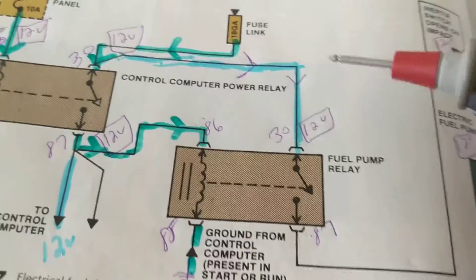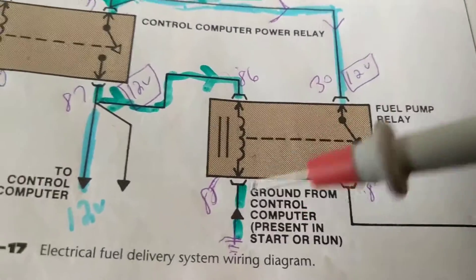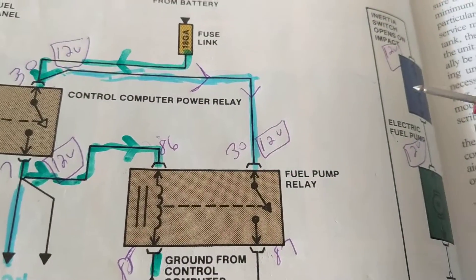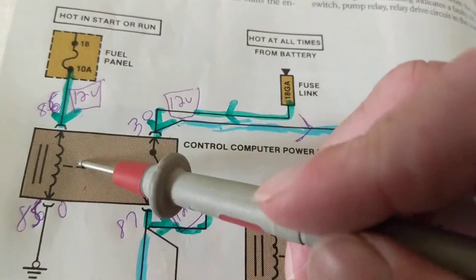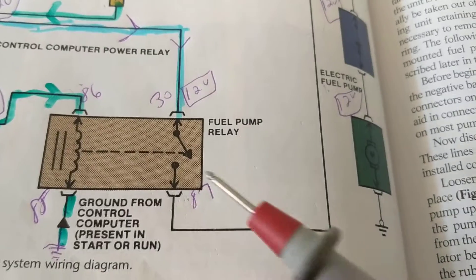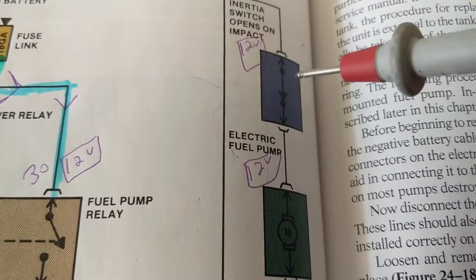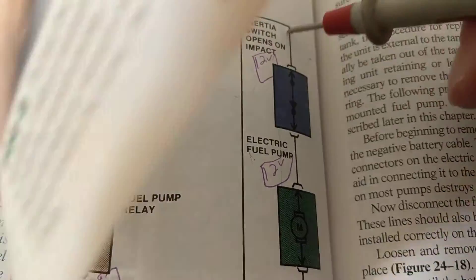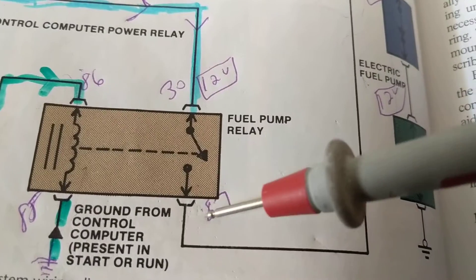In a real scenario with one relay, as long as I get 12 volts at 87, that tells me the computer is working — that's the most important takeaway from this video. Once you confirm 12 volts at that point, you know: this relay is working, the other relay is working, the fuse is good, the grounds are good, everything is good. If everything checks out there, where do we go? To the inertia switch and the fuel pump. In many cases these open up, the customer doesn't detect it, and it's an easy fix.